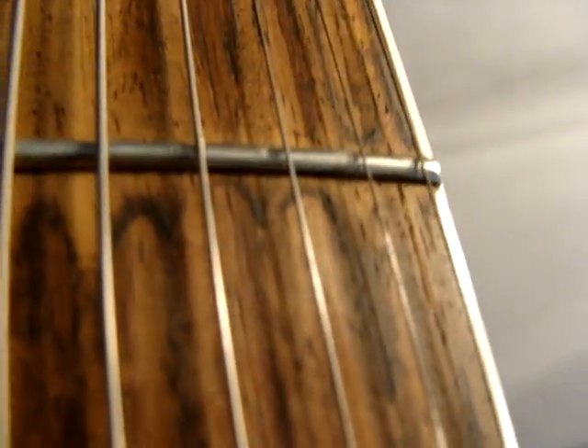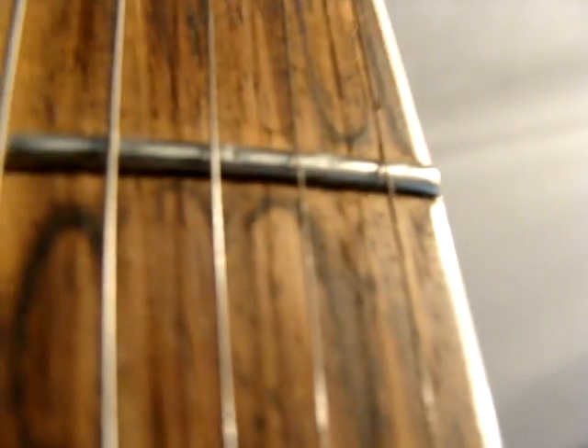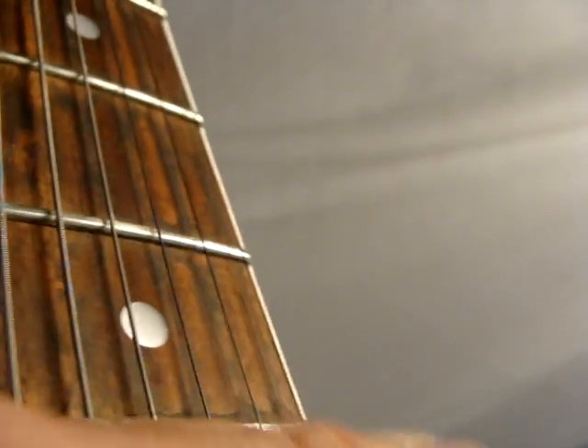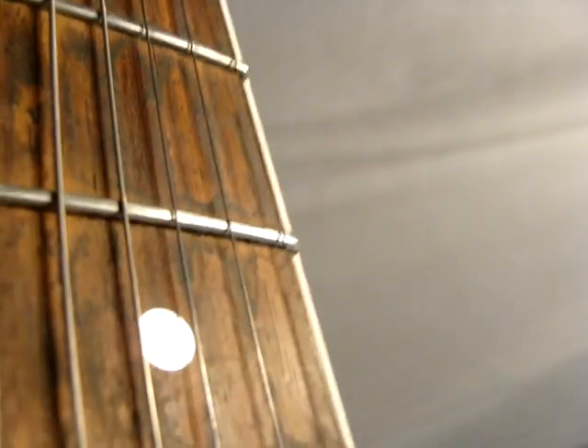Here we have the signs of fret wear. The fretboard could stand to be cleaned. It has binding on it.